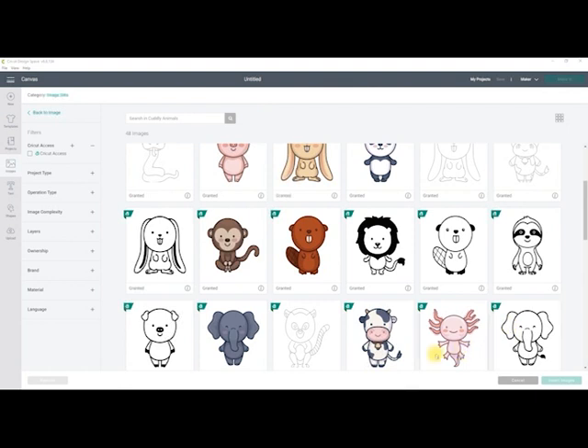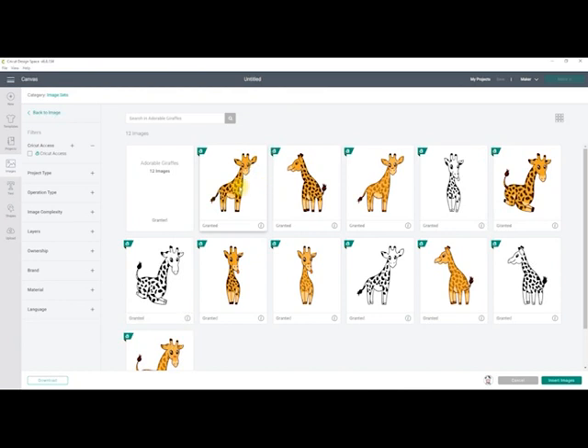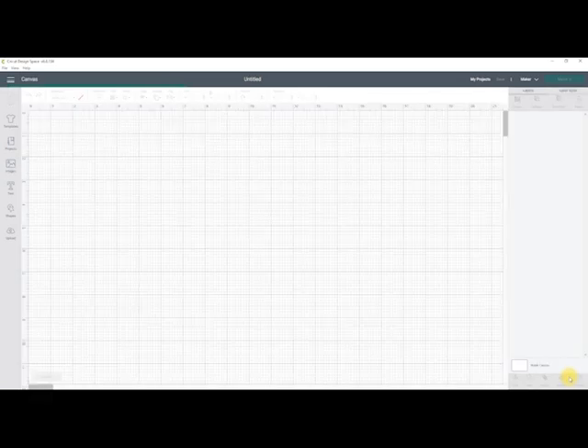I'm going to get some images from Design Space. I absolutely love this cow - he is gorgeous. This is in the Cuddly Animals image set, and this is the Adorable Giraffes image set. These are just super cute. Once I've chosen my images, I can insert them to my canvas.